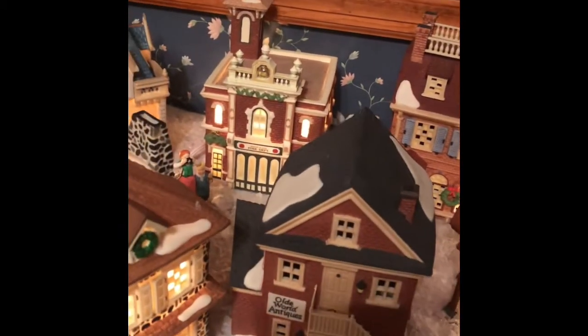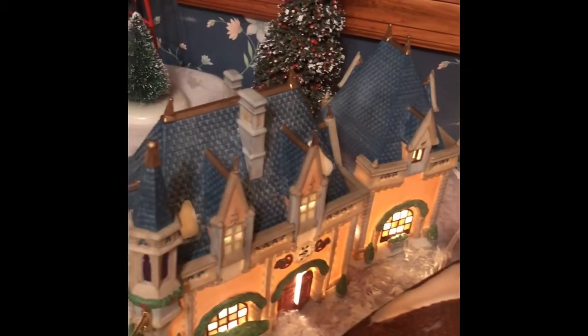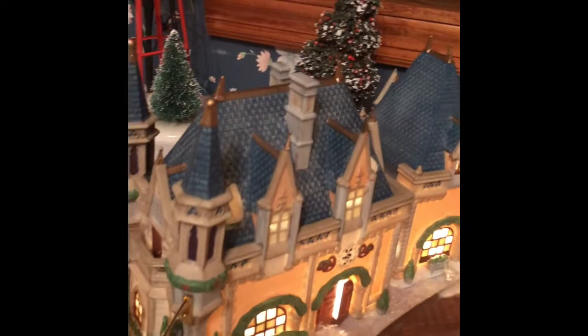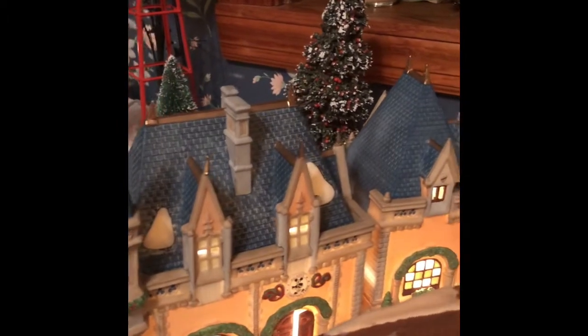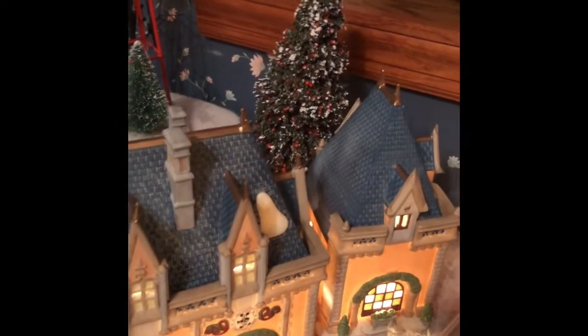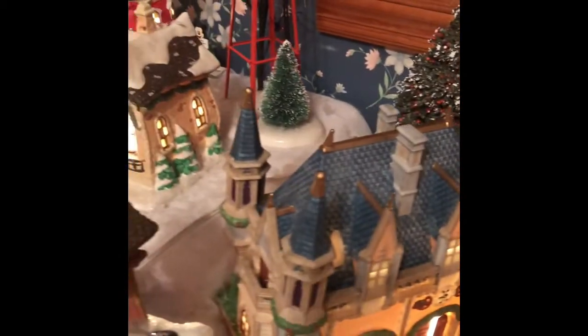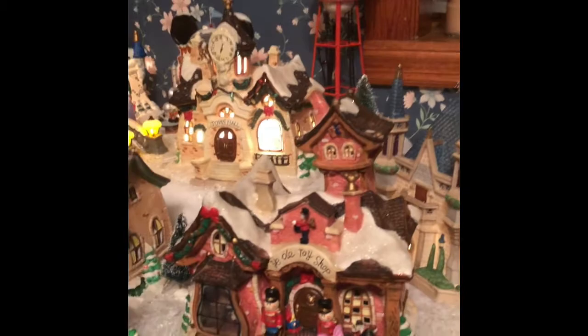Out of all of these different pieces, my absolute favorite is Mickey's Christmas Carol. This piece right here is the one that started it all. I found it on eBay, and it was the most beautiful thing I had ever seen as far as a Christmas Village piece was concerned. I knew I had to have it.